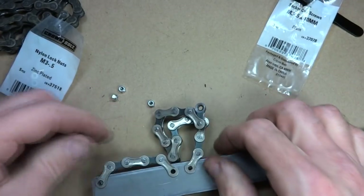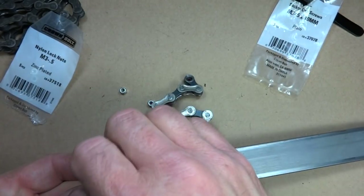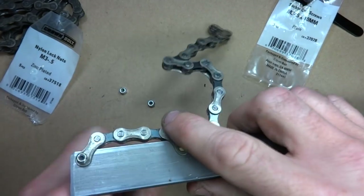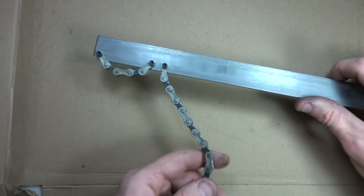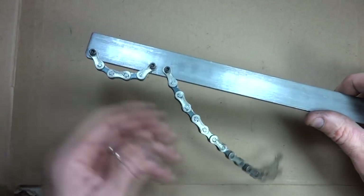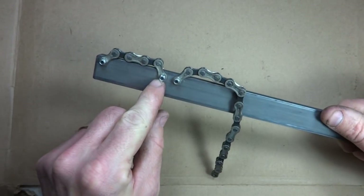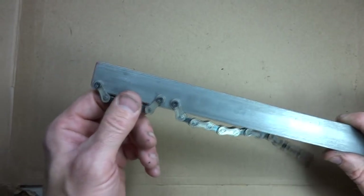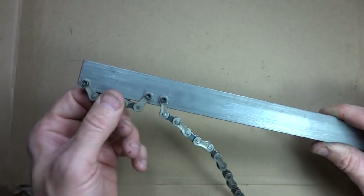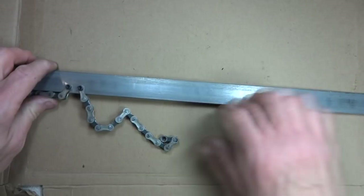Flip it over and go ahead and put the lock nuts on. And there you go — a homemade chain whip sprocket remover tool. You want to leave these screws just a little bit loose. The lock nuts will hold them on to keep them from loosening, but leave it so that these will pivot on there a little bit. That's how you make one of these. You can wrap the handle with some tape or whatever you want to do.